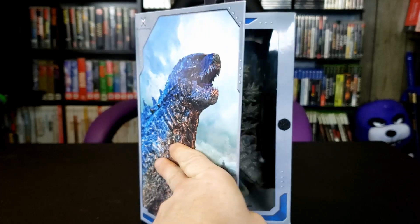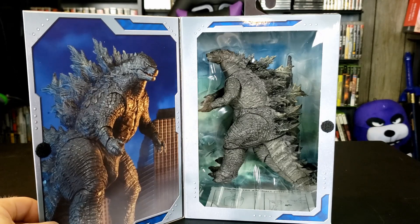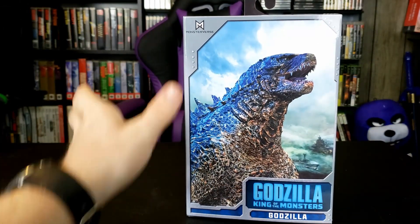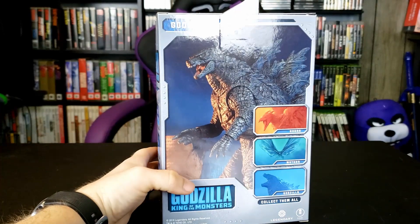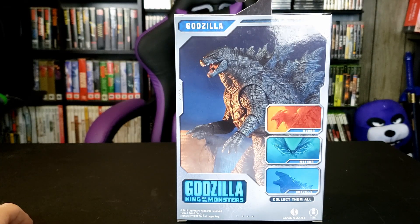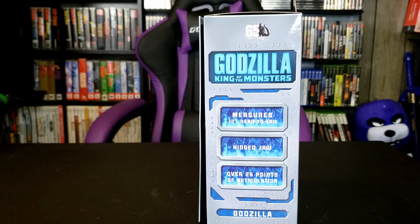If you open up the box cover, you can see a picture of him, and you can actually see him himself. I really do like these boxes — sometimes you can find figures and they're just in a plastic shell. The back shows a couple more that you can get: there's Rodan, Mothra, and looks like Atomic Blast Godzilla. It tells you it measures 12 inches head to tail, has a hinged jaw, and over 25 points of articulation.